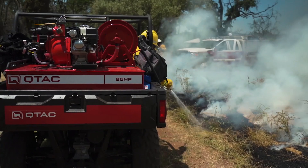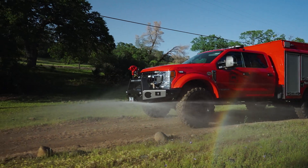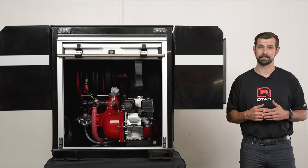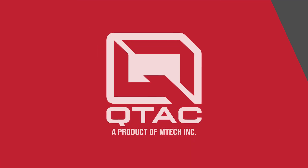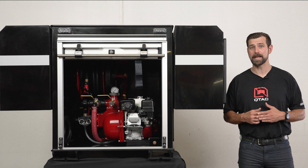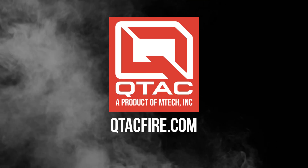Not to mention that whether we're building a UTV skid, truck system, or complete fire truck, the QTAC attention to detail is second to none. This means you get a high quality, high performing product that will last for years to come. And that's the overview of the QTAC SRT. Thanks for watching QTAC Academy. If you have any questions, please leave us a comment down below and make sure to check us out at QTACFire.com.